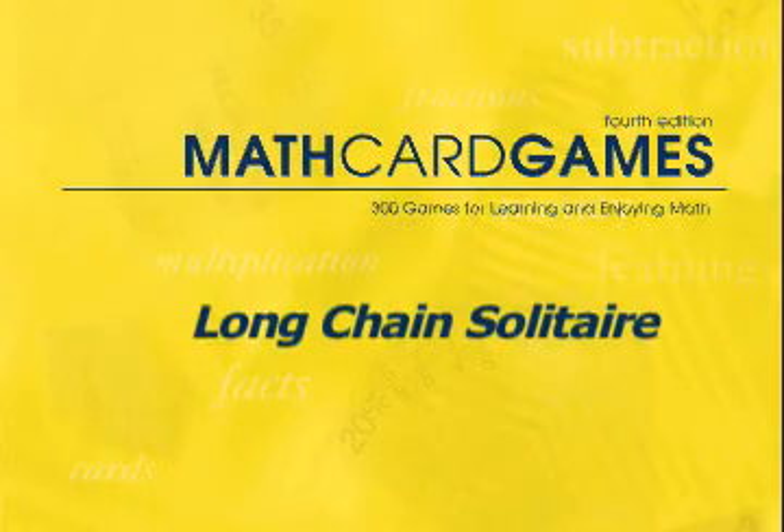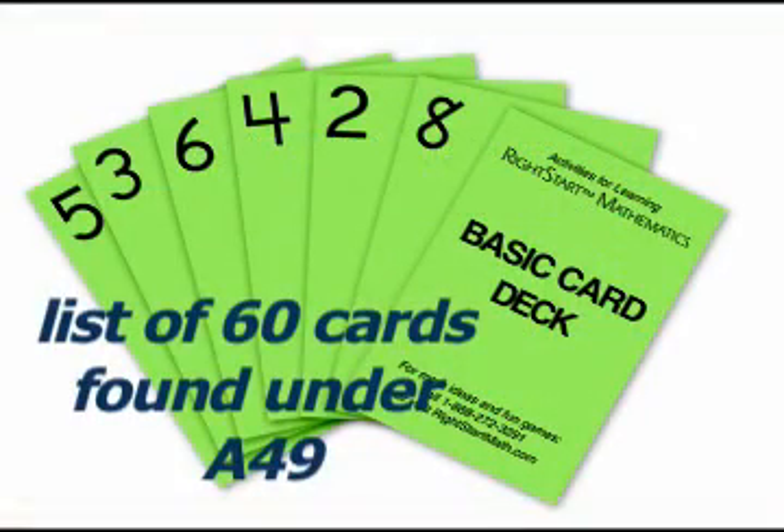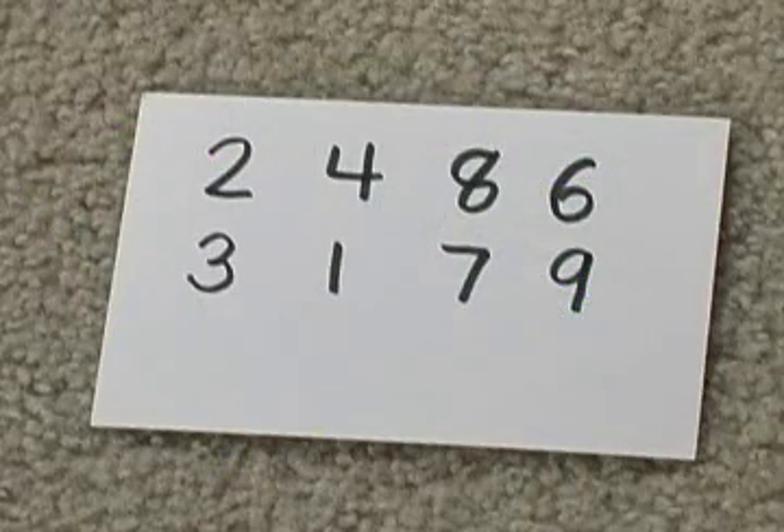Long Chain Solitaire, game A49, is just like short chain solitaire except we use sixty basic cards. And the first cards we need to collect are 2, 4, 8, 6, 3, 1, 7, 9. We still fan out the cards in piles of four, but now we have fifteen piles instead of just nine.